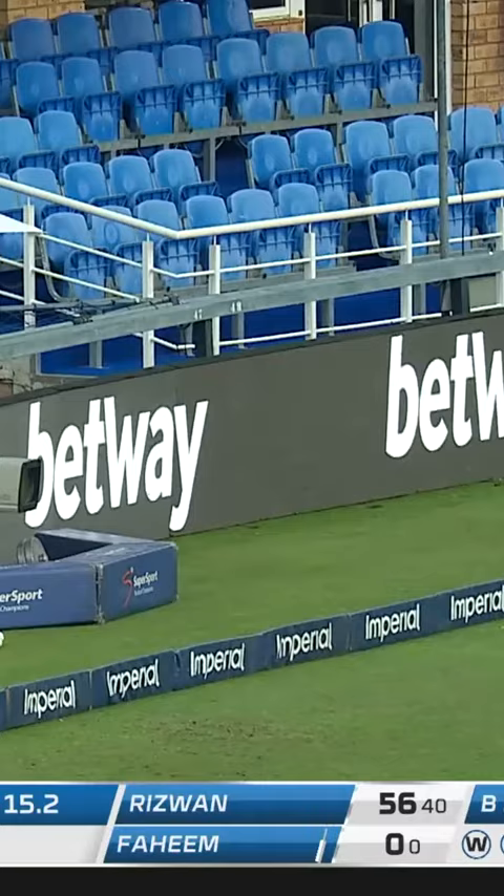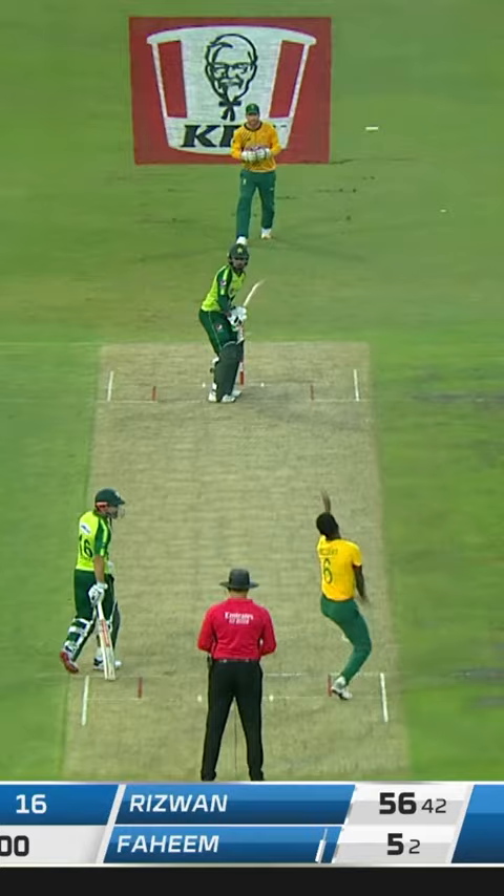Swept away. Four runs. That's out of the screws pretty smartly. Fahim just rocks into position, just whips it off the hip.